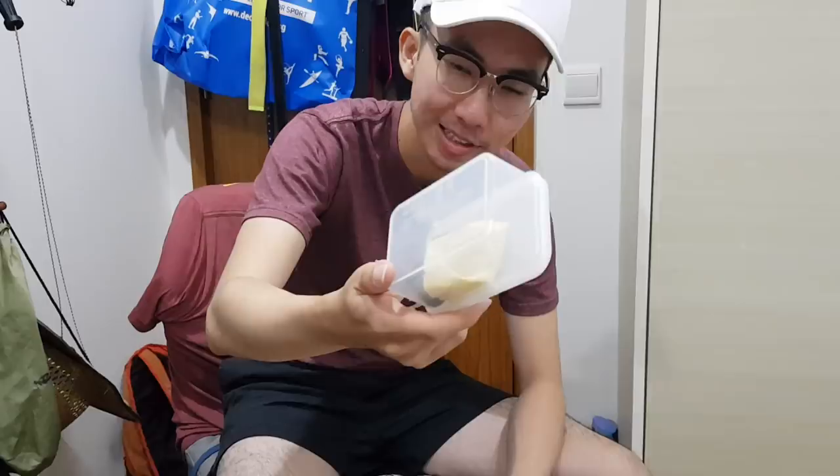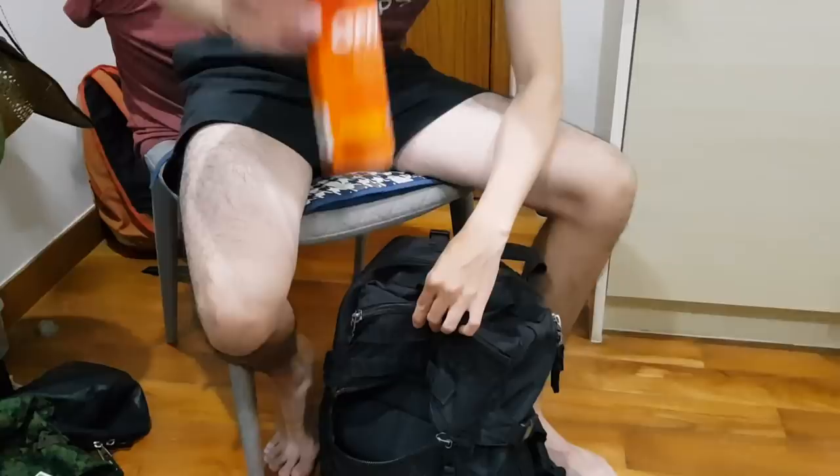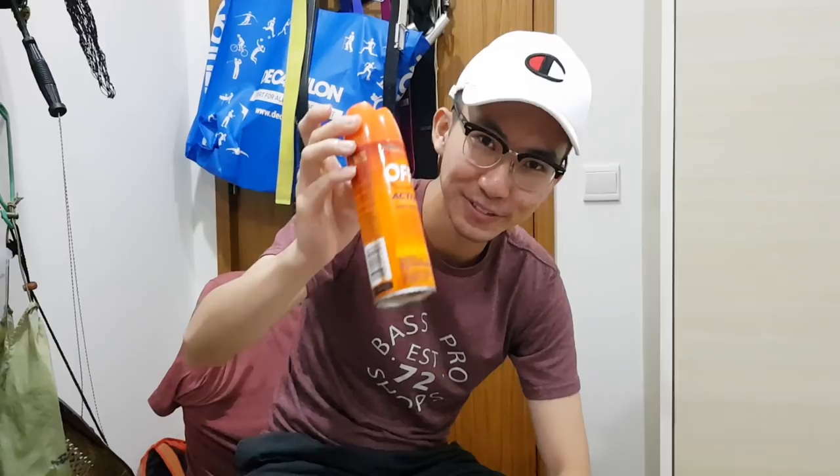This is a compass in case I get lost in the jungle, but so far I haven't got lost so I didn't need to use it. I have a waterproof box for my GoPro batteries. Sometimes I also like to put my spare mobile phone charger inside, because if you get lost in the jungle you don't want your phone to die. And of course I've got insect repellent — this is to prevent malaria and dengue fever.